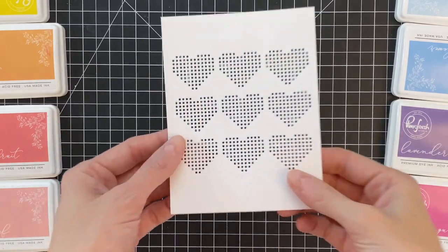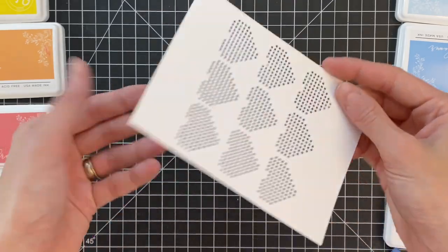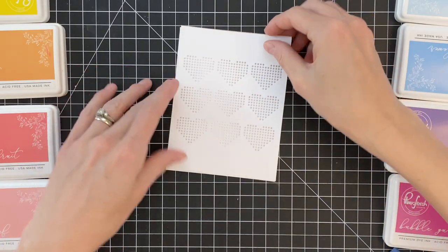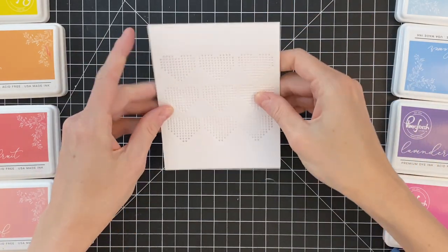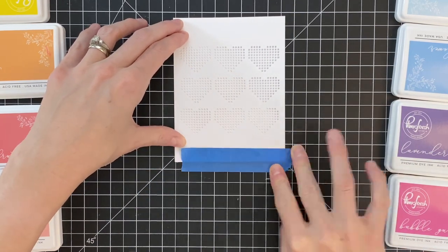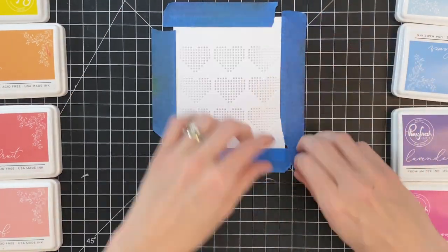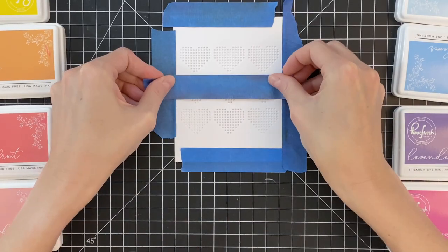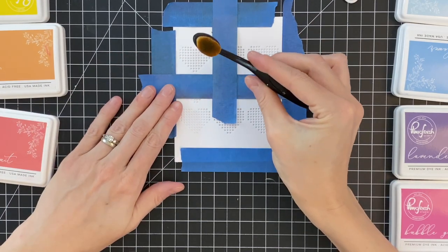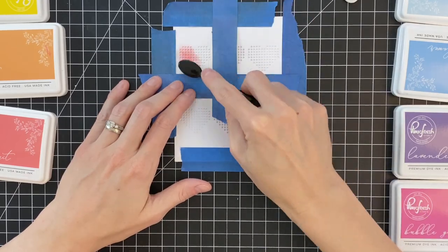I already die-cut this A2 panel of lightweight 65-weight cardstock with that heart die three times to create a grid of hearts. Now I'm going to center it on an A2 panel of white cardstock and use that die-cut panel as a stencil — that's another way to use these stitchable dies, to create your own stencils. I'm going to tape it down onto the panel and then tape off around the heart I want to ink blend, so I can protect the other hearts and keep them from being contaminated with the color I'm ink blending.